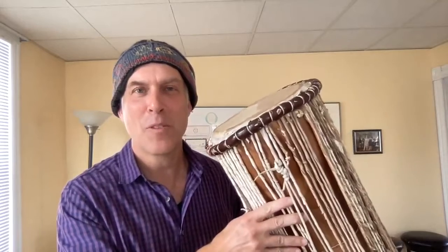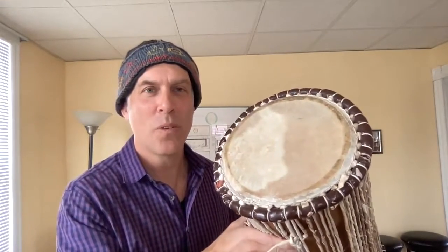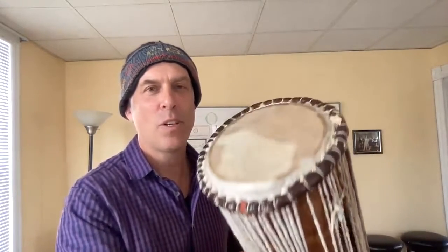The dundun is a fun word to say. It's a drum. It comes from the continent of Africa, and this drum has two heads — there's one, there's the other drum head. It has all of these strings on it, and when you take the dundun and you squeeze it, it changes the pitch of the head.